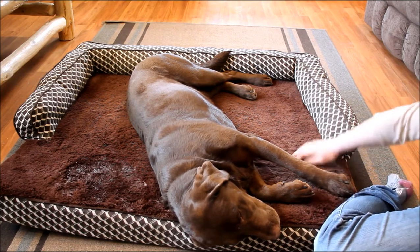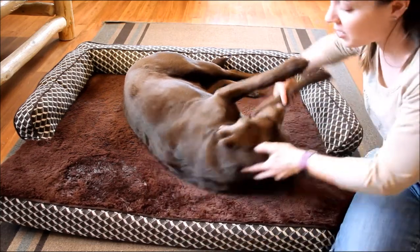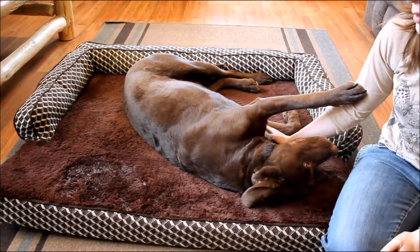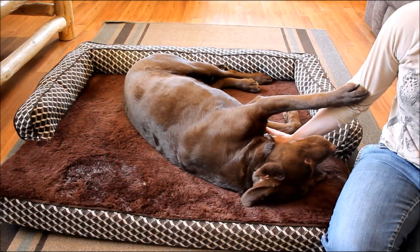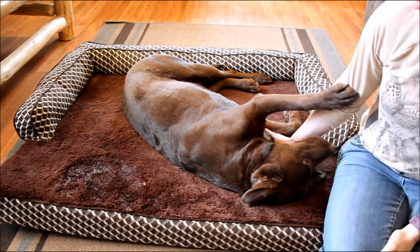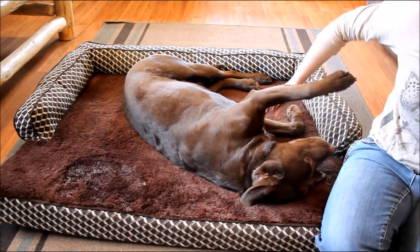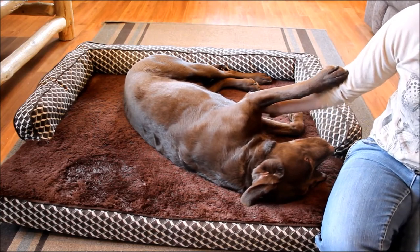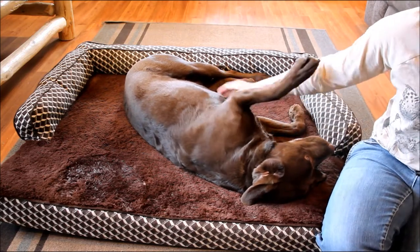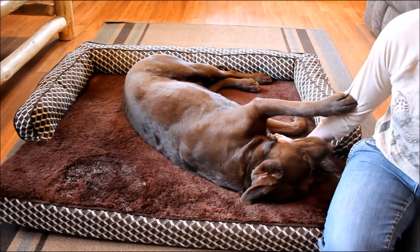Higher-quality foam beds made with top-quality foam cost hundreds of dollars and come with 10-year guarantees. I don't know exactly how long the foam on this bed will hold up — we've had it for a few months. You can see Sadie's body sinks down into the foam, but it pops right back up when she gets off. Before she got on, it was completely flat and hadn't lost its plushness. I'd say it's going to last at least a couple of years. For an affordable, comfortable bed, really for the price you can't get better quality.